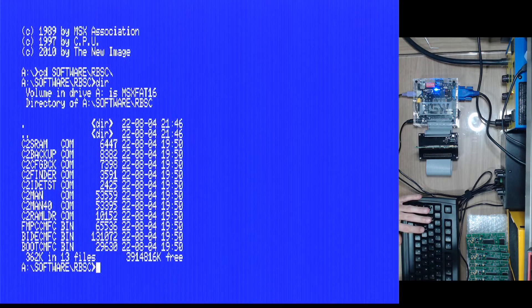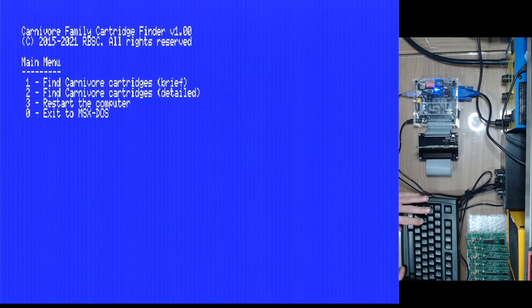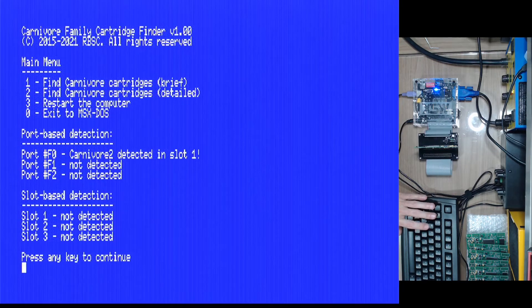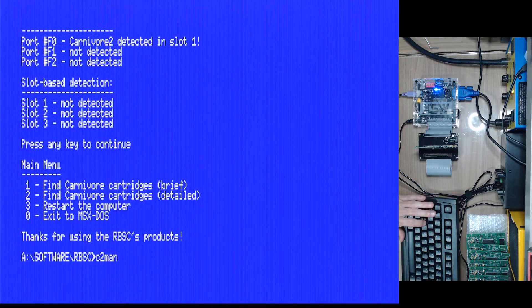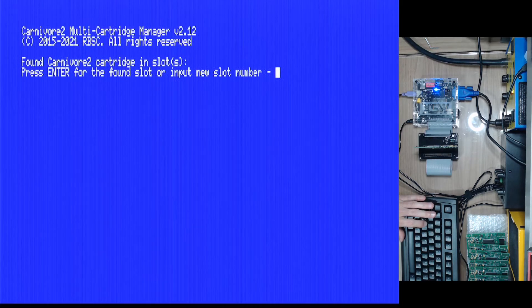I can go straight to the C2 man to configure the cartridge, but first I'll show you a tool I use to make sure the cartridge is working: CTU finder. If you run it, it detects the cartridge. I press one and you can see a Carnivore 2 detected on slot one — this means the cartridge is okay to program. Then we go back to the main menu and run C2 man.